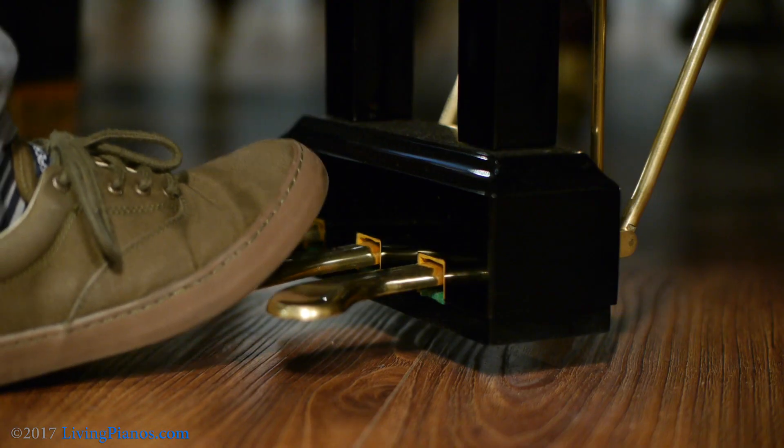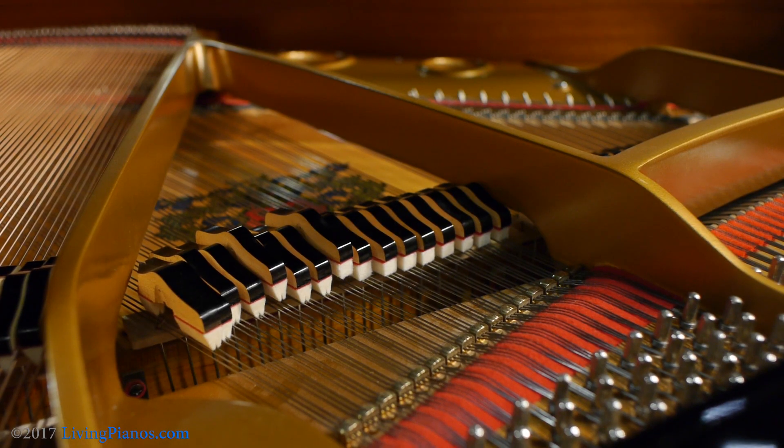Now on a grand piano, the middle pedal is a selective hold pedal, referred to as the sostenuto pedal. It only holds notes that you depress before pressing the pedal. You play some notes while they're still holding, depress the middle pedal, typically with your left foot, leaving your right foot available for the damper pedal. On upright pianos, they do various things and rarely do they actually perform the sostenuto function.